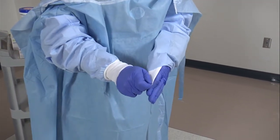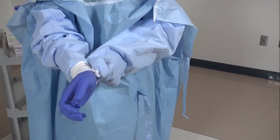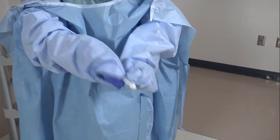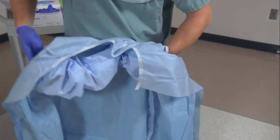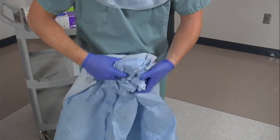Slide two fingers under the cuff of your gown and pull your hand into the gown. Using the hand that is covered, grab the outside sleeve of the gown and pull away from your body over your hand. Continue folding the gown inward onto itself and roll it away from you until it becomes small enough to discard.